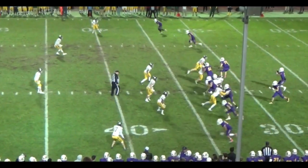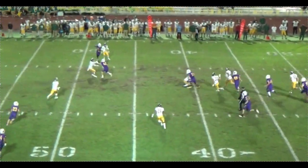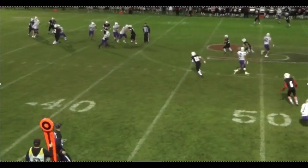Usually this is set up over the course of the game. We do quite a bit of drop-back passes, so the D-line starts getting comfortable getting upfield. And that's why we bust them with the shovel.